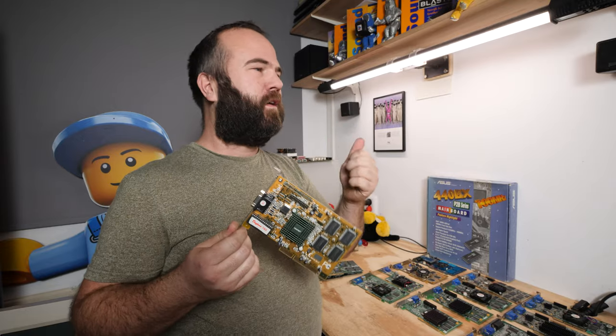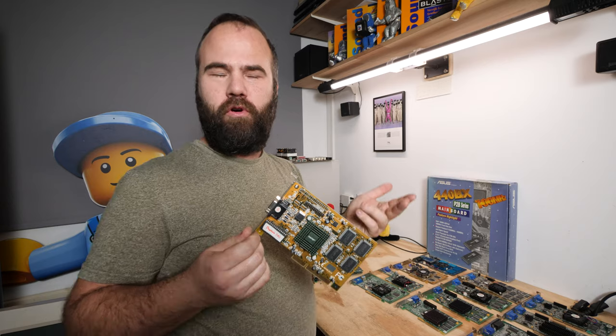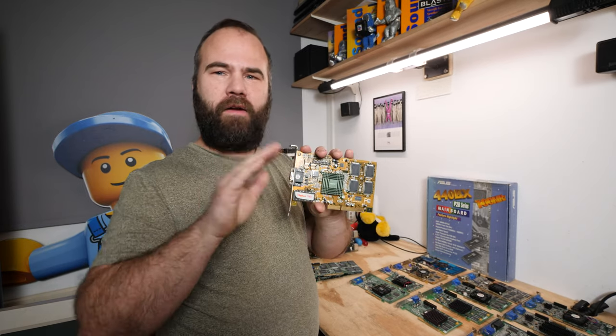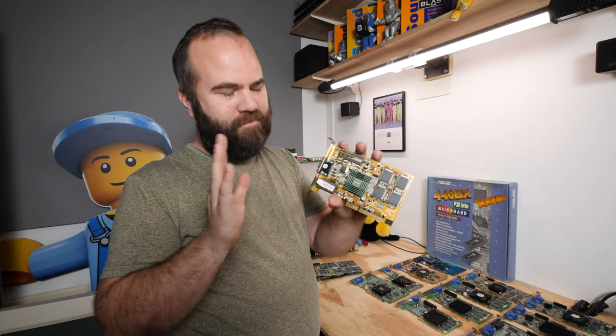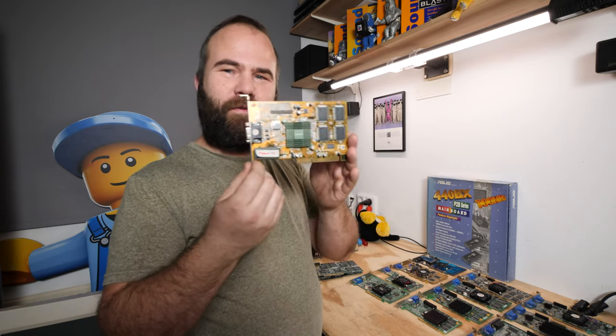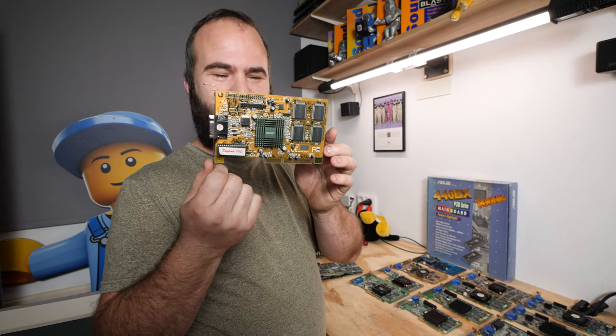The Intel E740 has 8 megabytes of memory and VGA, and for the rest it's completely crap — don't ever use it. Or maybe if you use a Pentium 2 233 to Pentium 2 333, it will be okay together with a Voodoo 1 or a Voodoo 2. It works, but there are better options.